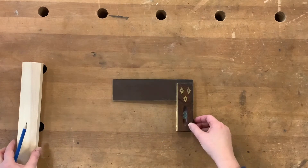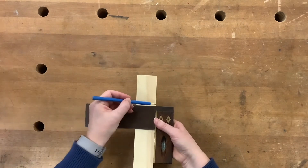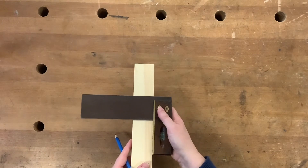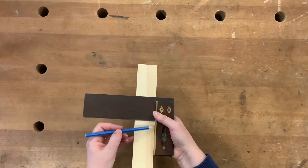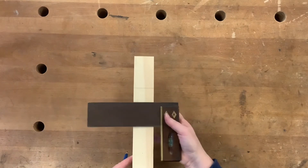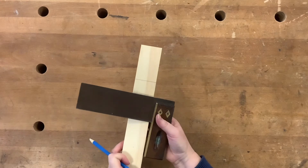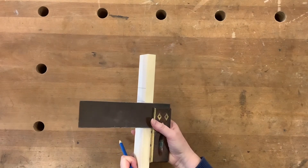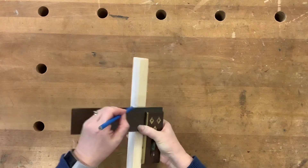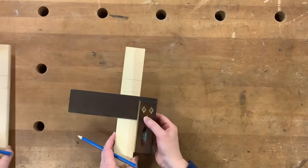This tool has two uses. The first one is for drawing lines that run perpendicular to the edge. It's important to make sure that the handle is held tight against the material, and then we can draw a line. Making sure there is no gap between the handle and the material, we can take this across simply by turning our material and drawing again.